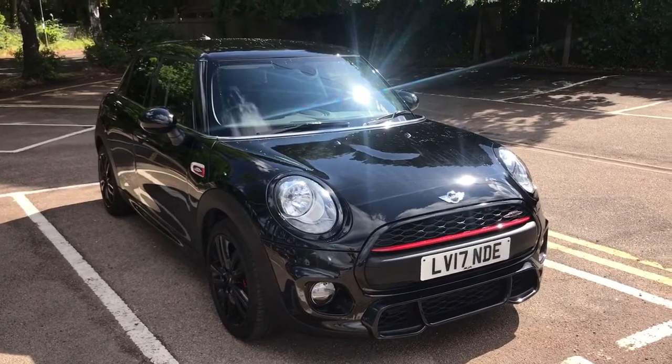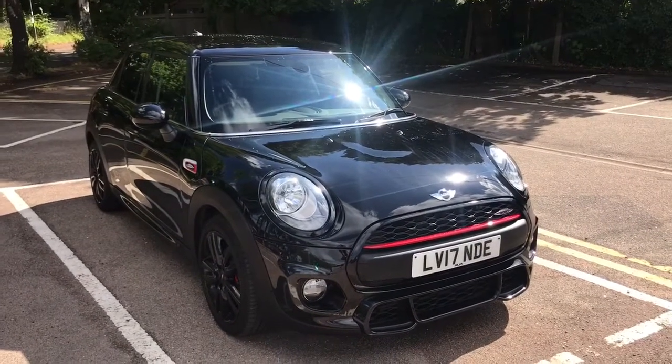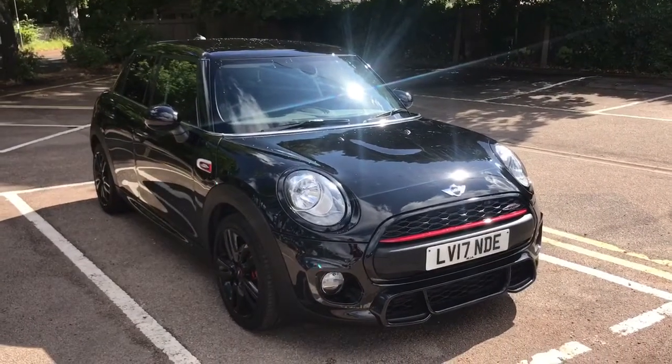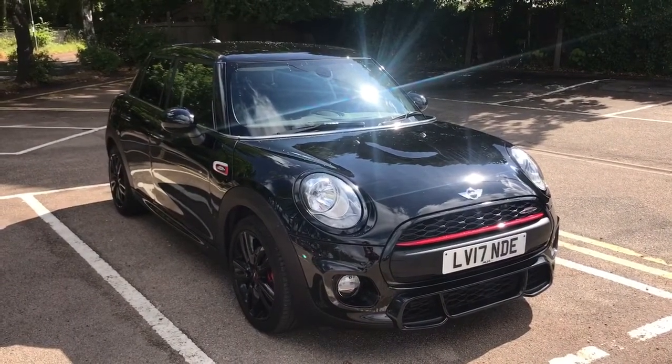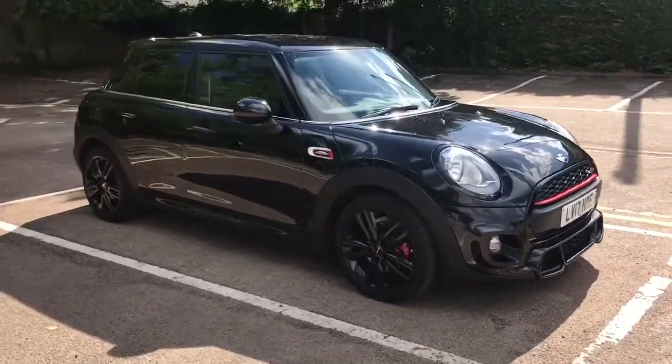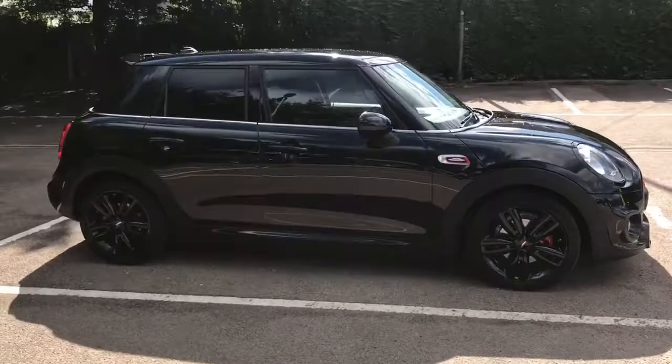Here we have the Mini 1 5-door hatchback. This car is very unique in that it has a John Cooper Works styling kit on it — it's a low insurance but a very sporty appearance on the car. Let me start by showing you around the outside of it and then we'll hop in and run through some controls on the inside.